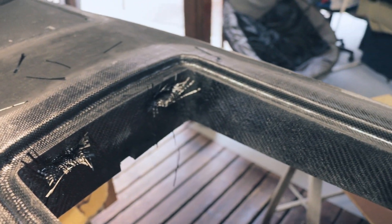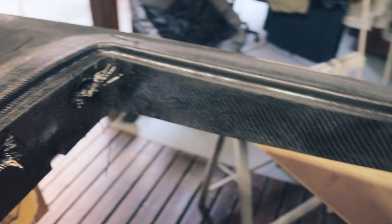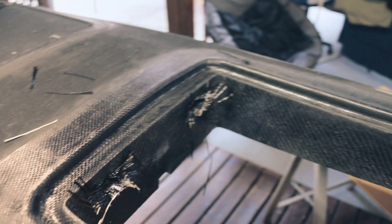Two bits of carbon stuck in the holes — that's it. And then I'll cut all that off, trim that up, and the cover will fit in there beautifully.